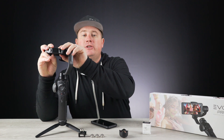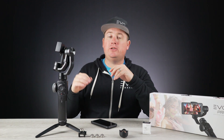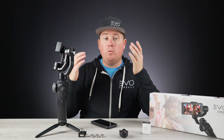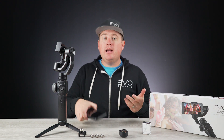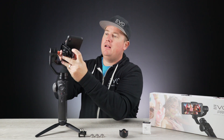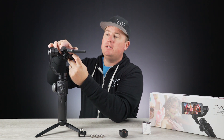This allows you to counterbalance the weight of your phone properly so that the motors are evenly distributed weight-wise, so that they work most efficiently and deliver the best stabilization results. To mount your phone, you're simply going to take your phone and pop it into the clamp — I like to go top side in first.